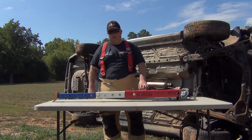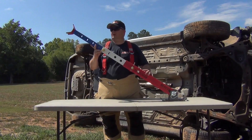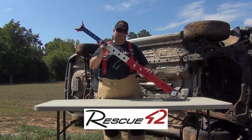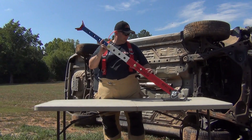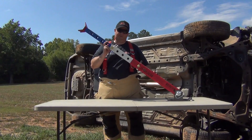Hey, this is Jeff, Georgia Fire Rescue Supply. We're going to take a little more in-depth look now at the struts from Rescue 42, the Telecrib struts, and look at a few different applications that can be done with these particular struts.